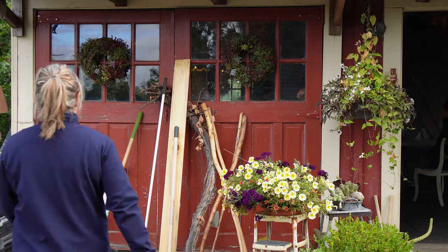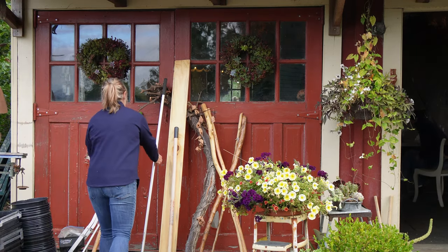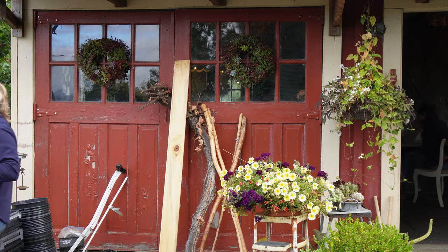Welcome back to Crowley House Flower Farm. This week we are taking our little studio behind us, the cute little cottage, and we are giving it a little bit of a facelift for fall. So not only are we going to be working inside, but we're going to be working outside as well, just giving it a little fresh look.